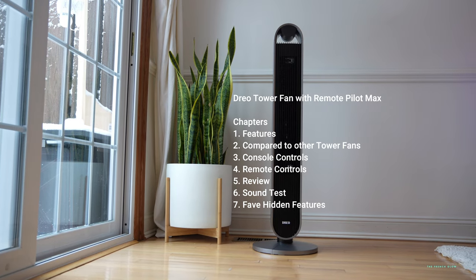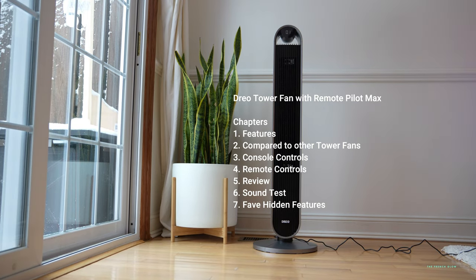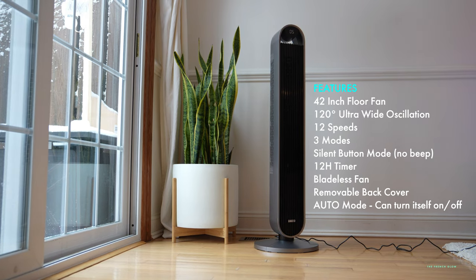This is the Dreo Tower Fan with Remote Pilot Max. This is one of the best tower fans currently on the market, and I'm going to show you why.